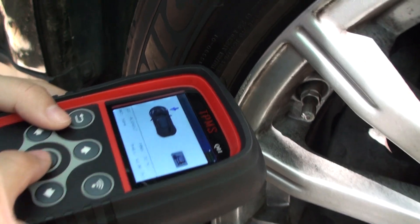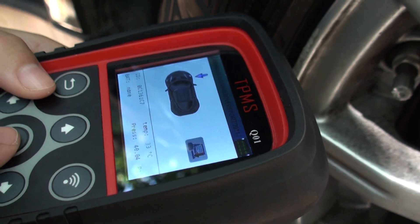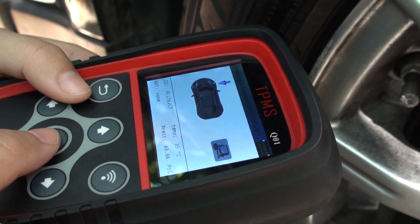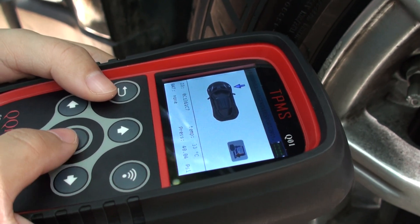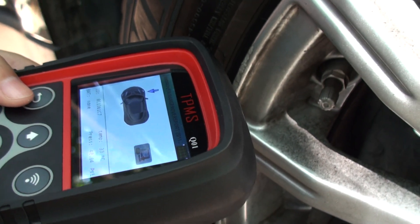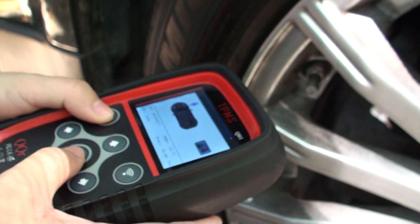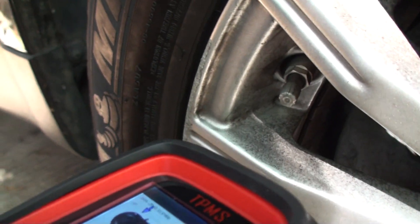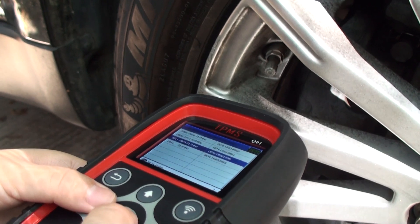The temperature is 33 and the pressure is 40.04 PSI. So this tire works well on the Range Rover. You can also try different angles and distances for testing.